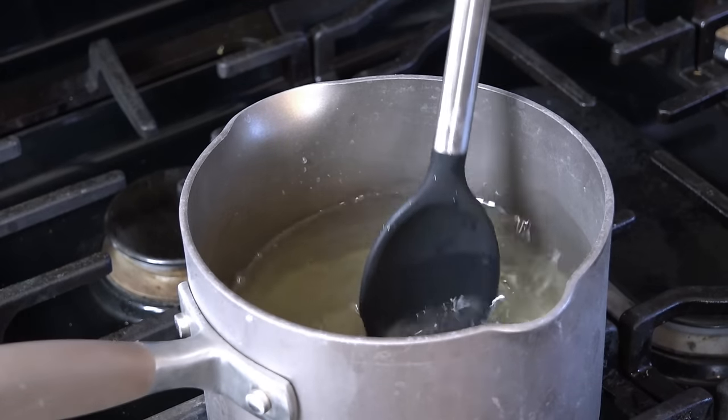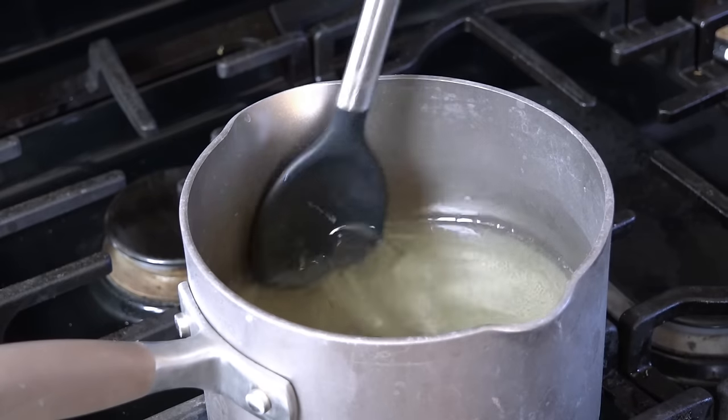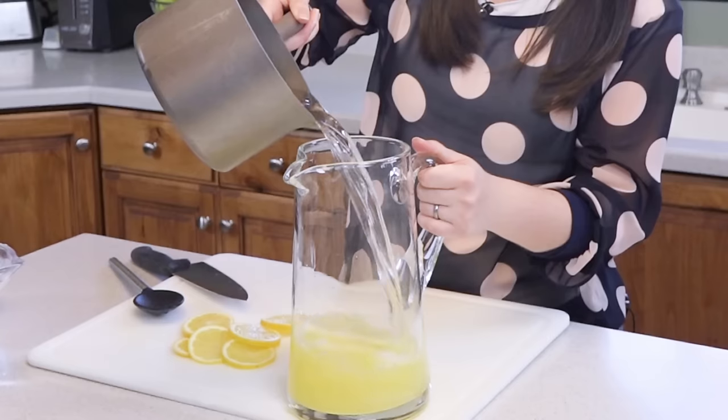It really doesn't take long for that sugar to dissolve. The solution has a little bit of a yellowish tint to it, but when it's clear that's how you know it's done — so remove it from the heat and pour this directly in with your lemon juice.